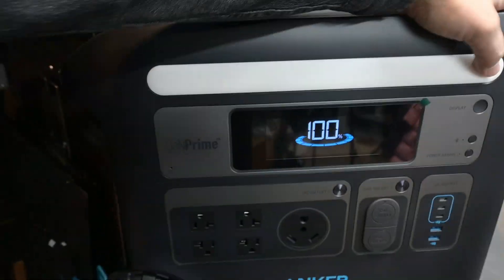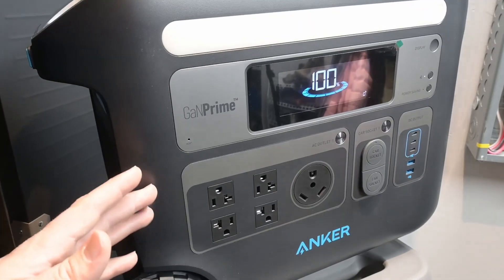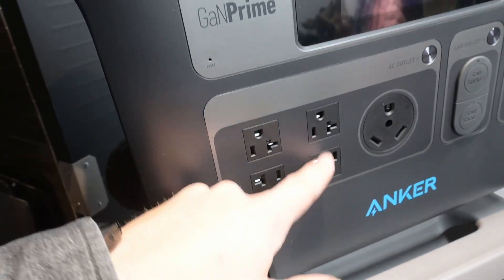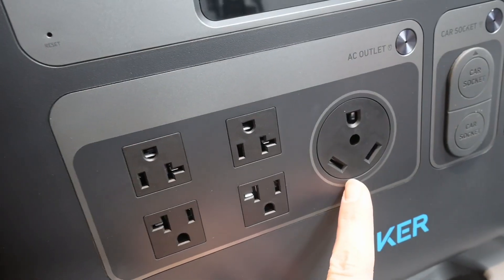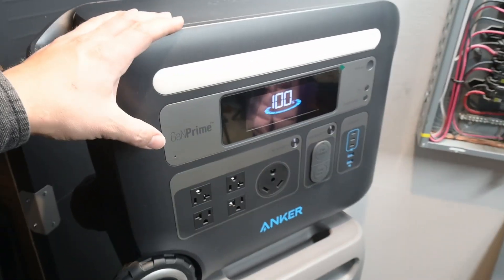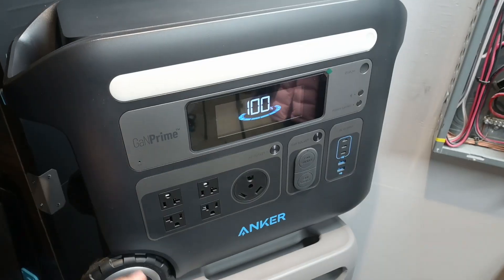It's got wheels and a handle that pops out on the side. There's a light on the front which is a nice amber color. This thing is able to output 2400 watts continuous. We have four 20-amp 120-volt receptacles as well as a TT30R port which is standard for RVs — so it should be able to handle most RV air conditioners, which is really useful.